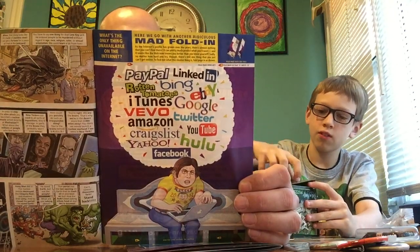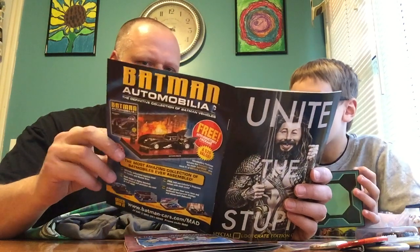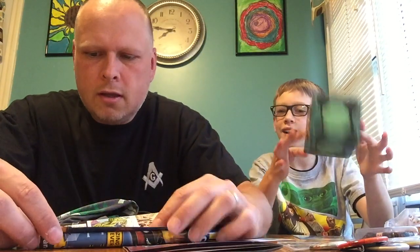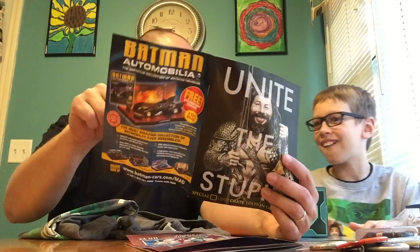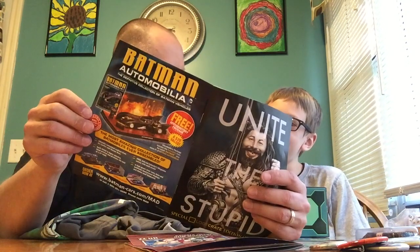The classic MAD folding back cover — can you see the hidden image? This is a classic. They used to have this in the library in Norton, Mass. The back covers of every magazine were folded. It shows PayPal, LinkedIn, iTunes — all these websites. What you do is fold A to B. It now says 'Privacy' with an eye watching you, because all these sites — you give all your information and your personal stuff. What they all have in common is they all take away your privacy. My son learning about MAD Magazine.